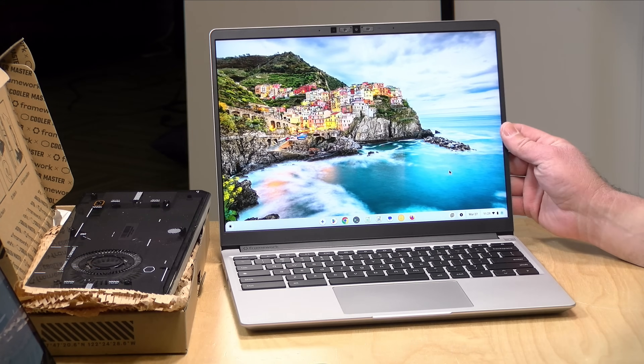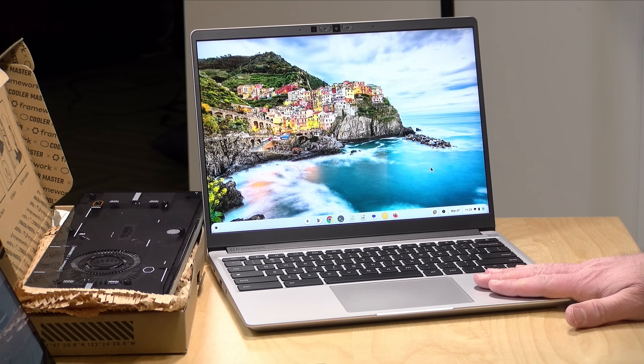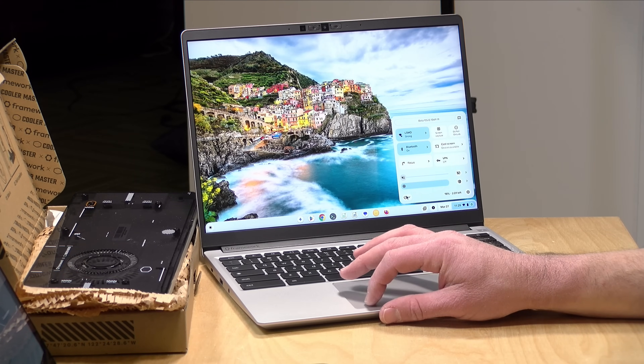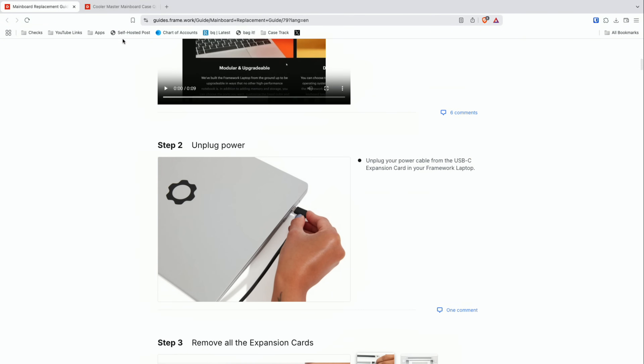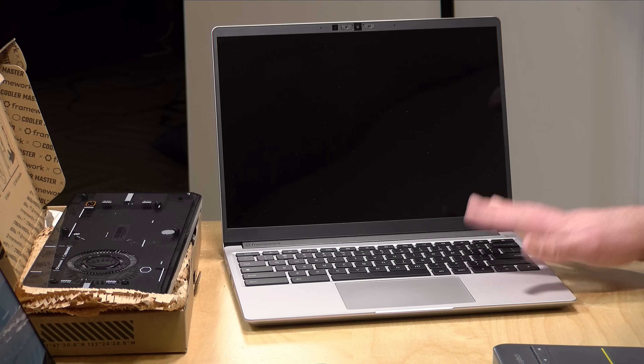I wanted to make sure this Chromebook was up to date before pulling its guts out, so I've gone through all the software updates. It's currently running with 64 gigs of memory — these Framework Chromebooks were upgradable and still are, so we've got a lot of potential for a very good Chrome desktop. We're going to shut this down and pull up two guides on the Framework website: the mainboard replacement guide and the guide for putting the mainboard into the case.